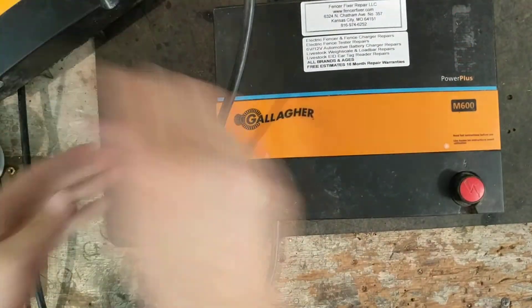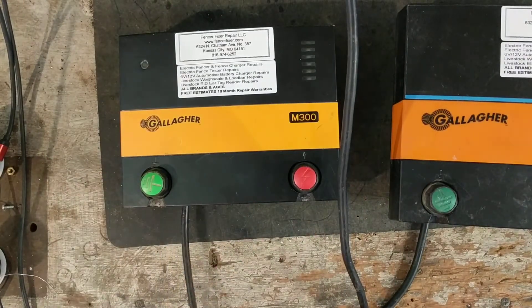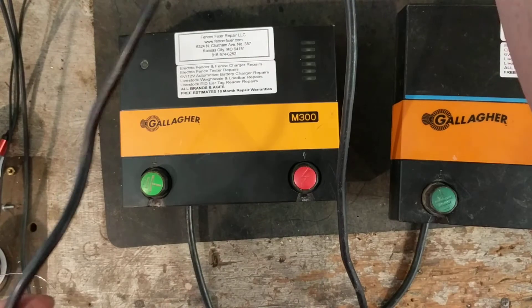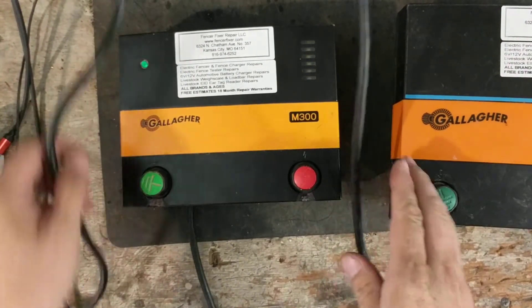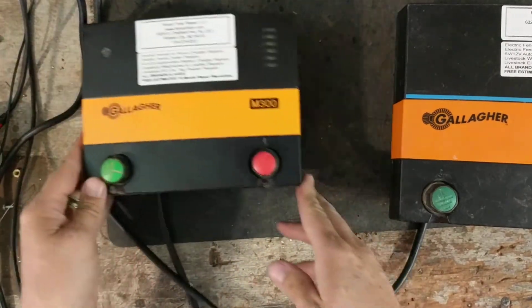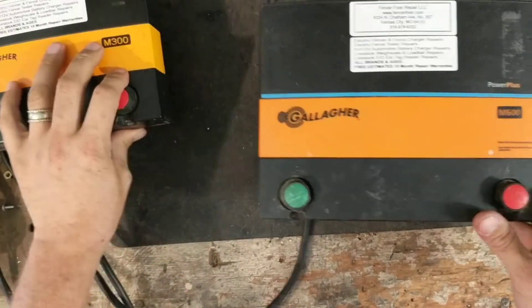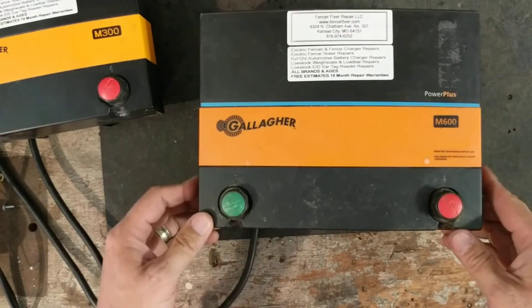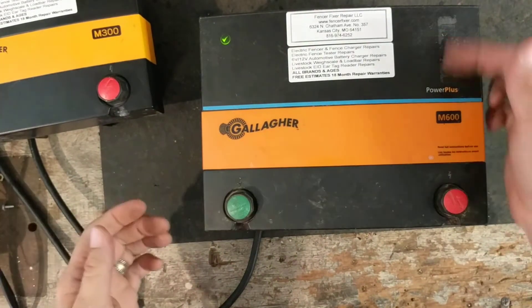All right, get power there, plug this one in. Okay, so I'm going to just kind of do this side by side as best we can. I'll do the M600 first.